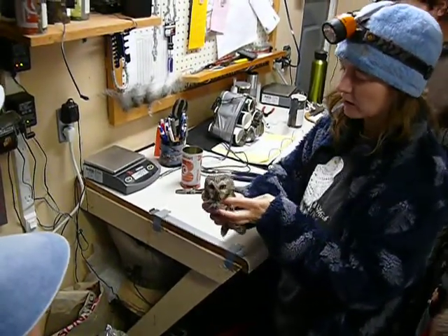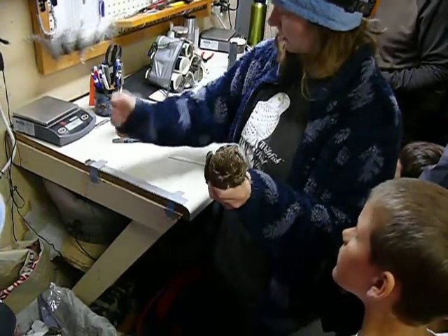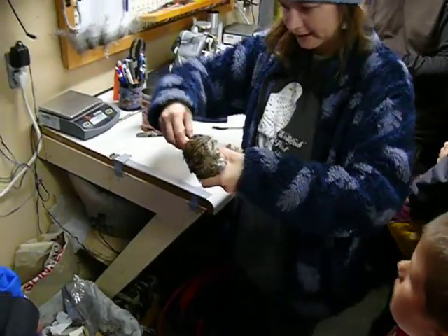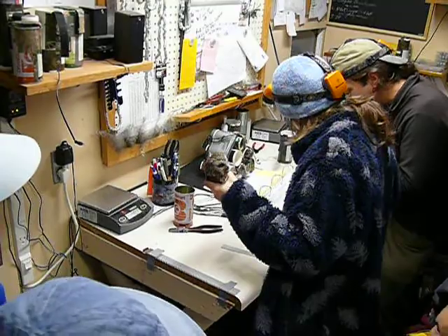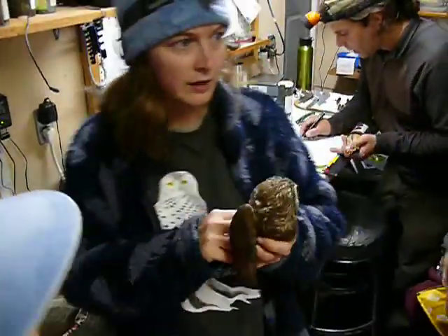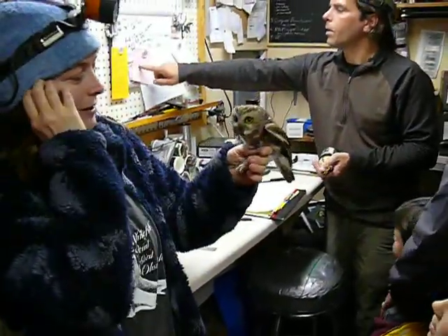What I'm doing right now is checking to see if there are old feathers and new feathers in the wing. If there are both, we can age the bird a little bit. The other thing about these little guys...